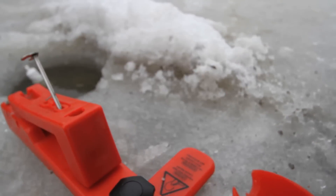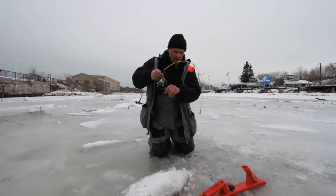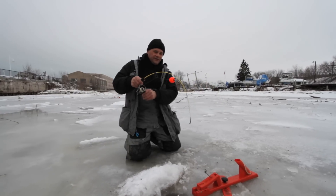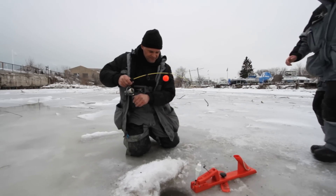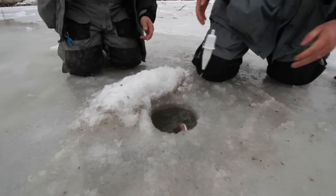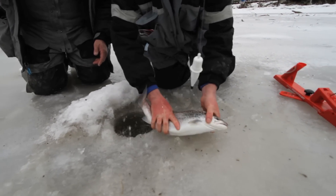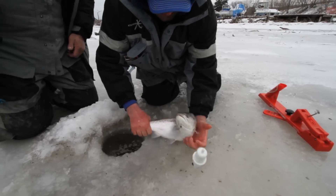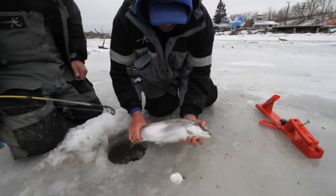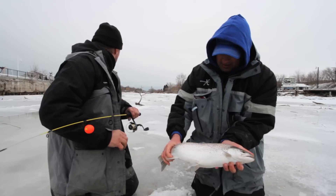Jason! Fish! Come on! It looks like a decent fish. Let's grab him. Nice brown — look at that, that's a pretty fish. That is a beauty. Wow, isn't that a gorgeous fish?